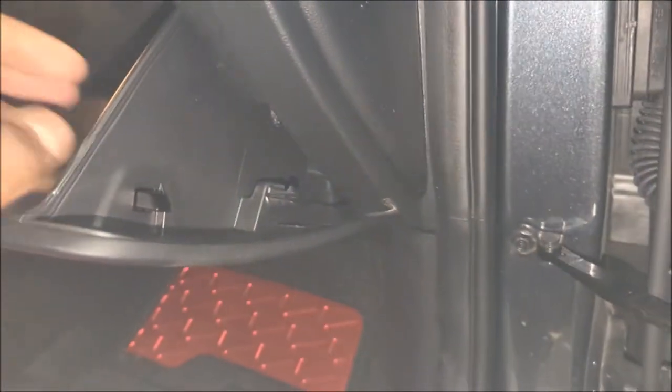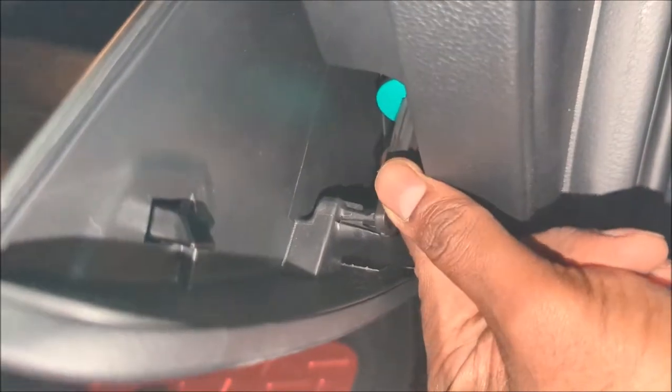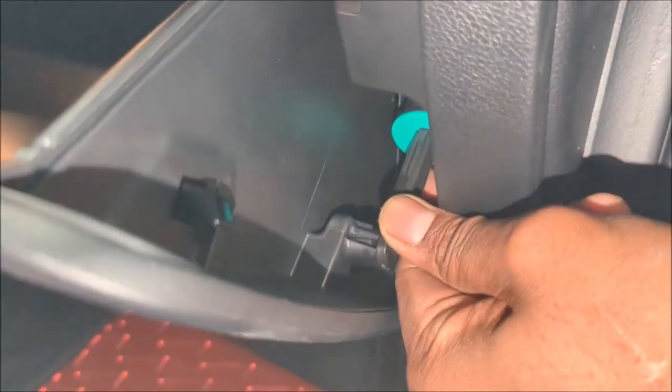Don't forget the shocks — that's what slows it down when it drops. So pull that back down and click it. There you go, shock is in place.